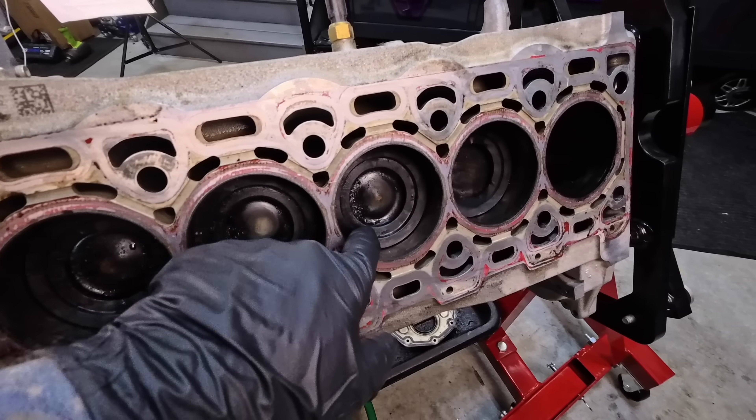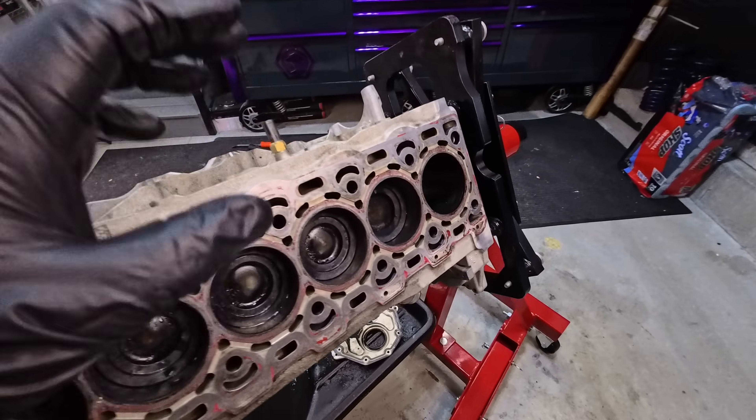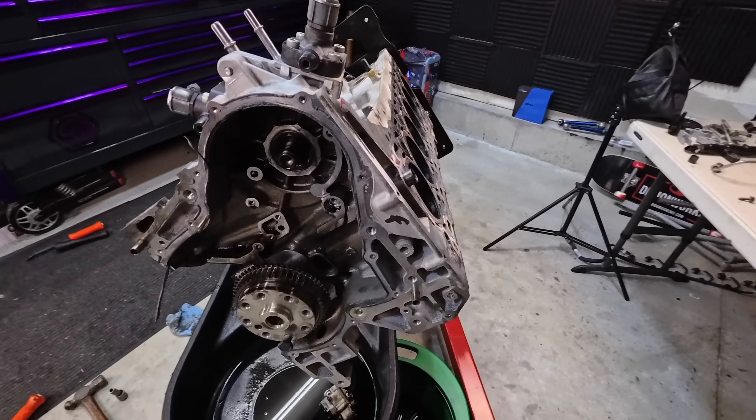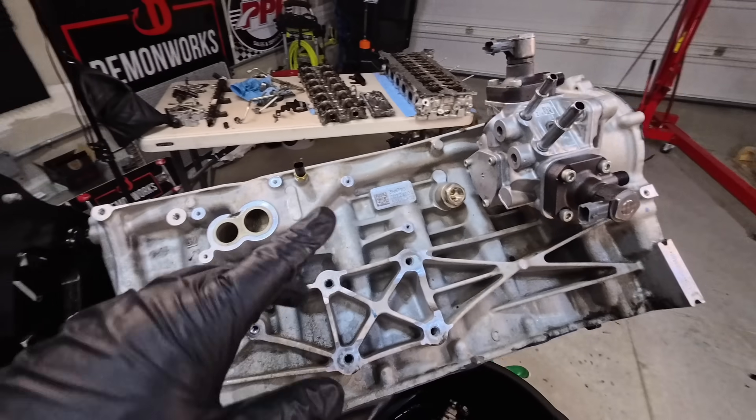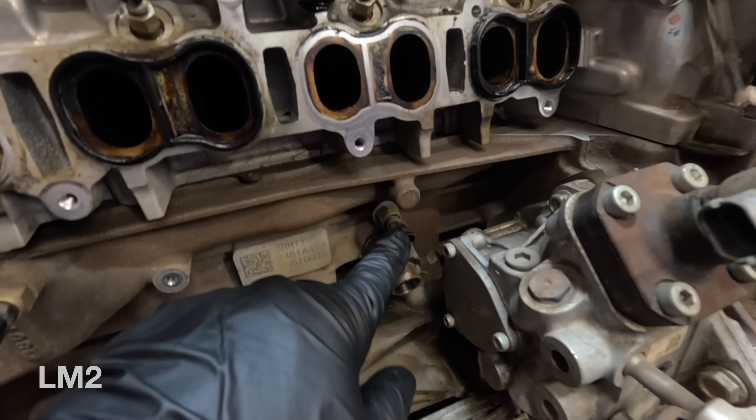This is a stepped piston with a bowl design — we're going to get to that a little bit later because I have one pulled out and we'll get a closer look. On the engine block itself, engine coolant temp sensor 5 is now eliminated.